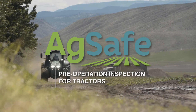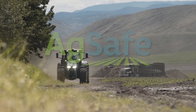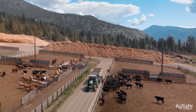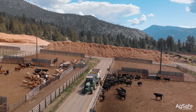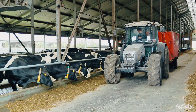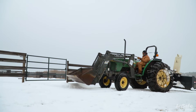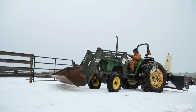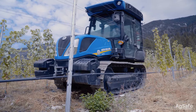Tractors are used on just about every farm or ranch in British Columbia. Regardless of size, a pre-operational inspection must be performed prior to any tractor's first use on a shift. Pre-operational inspections are used not only to meet WorkSafe BC regulations, but also ensure a worker doesn't drive away with a mechanically unsound piece of equipment. Pre-operation inspections are a vital component of all preventive maintenance programs.